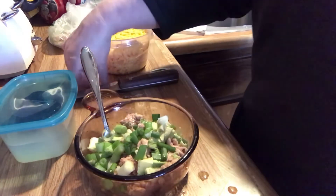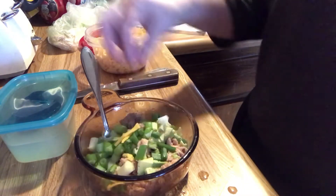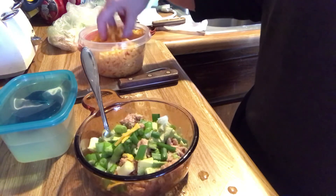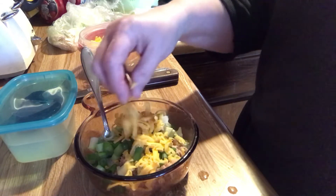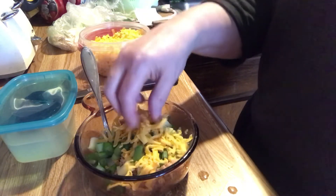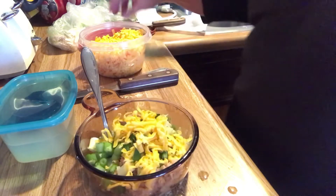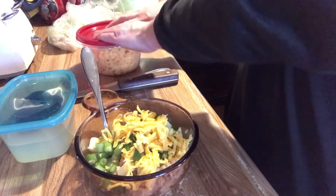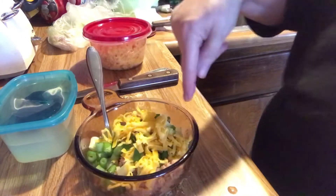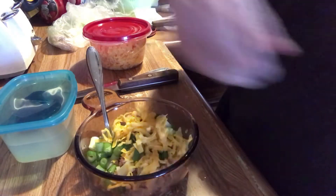I'm putting some of this cheese on here that I shredded in the new handy dandy cheese shredder yesterday. So much nicer than having all those nasty potato starches and whatever other starches they use to keep pre-shredded cheese from sticking. I like it better this way. Alright, this is going to be my dinner and I'll check back in later.